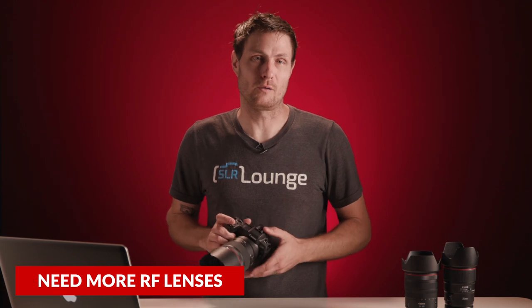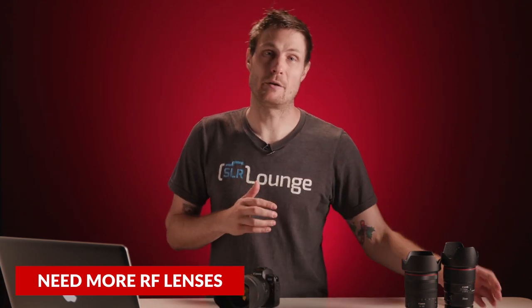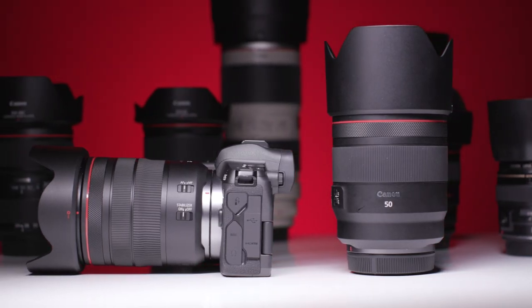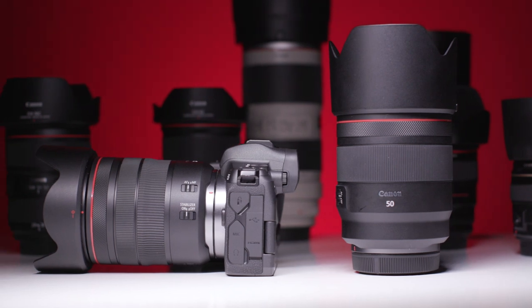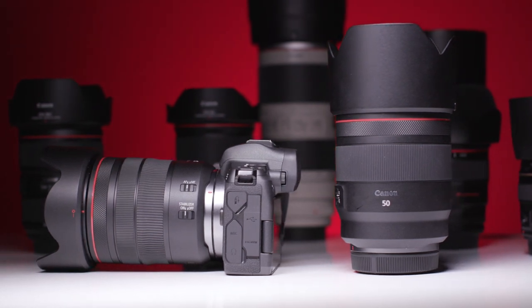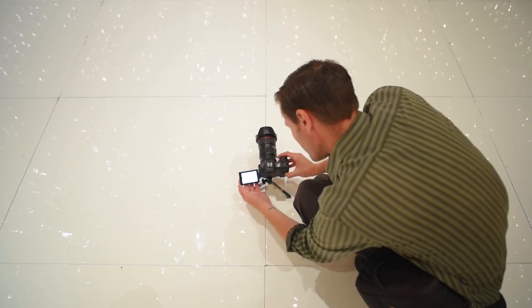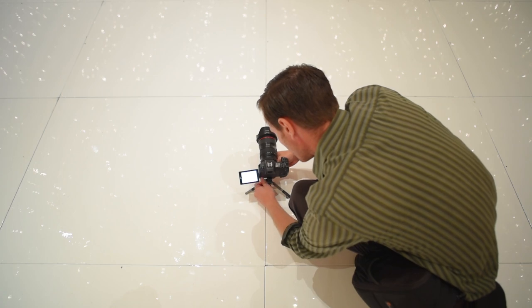Lastly, we need more RF lenses, and we need them soon. Having the seamless adapter experience for EF to RF is great, but part of the whole reason of switching to mirrorless is to have even more lightweight and compact options. In conclusion, the Canon EOS R is definitely more than just a spec sheet. It's a glimpse into Canon's future with the new RF mount, their amazing lenses, and new possibilities for camera control. It also shows their dedication to designing cameras that just make photography seem effortless.